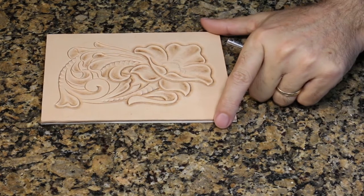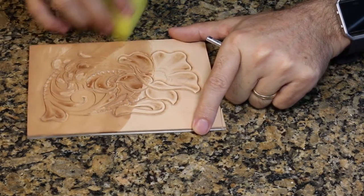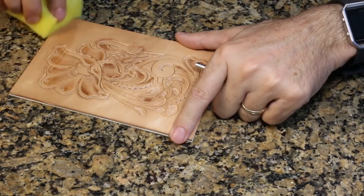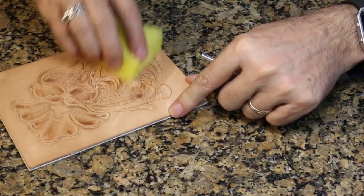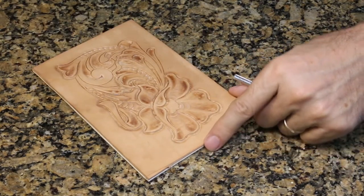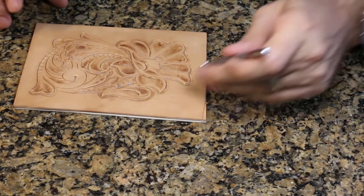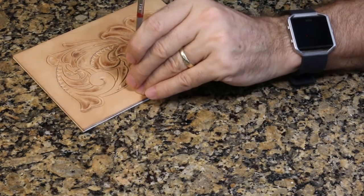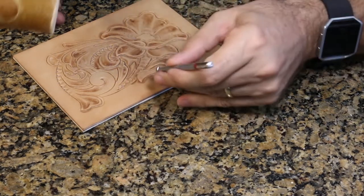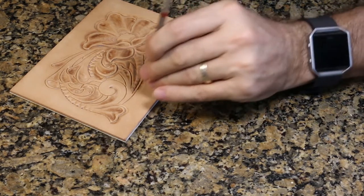This last little bit of beveling isn't giving me quite as dark a burnish as I'd like, so I'm going to dampen it again. I'm not going to wet it nearly as much as I did the first time. When we wet it the first time, the moisture penetrated down about halfway through the leather — that moisture is still down in there, but it has dried on the surface. So I'm just going to lightly moisten it on top. I don't need to re-soak it the way I initially did. Because I didn't put much water on, it's just about ready to go again already.